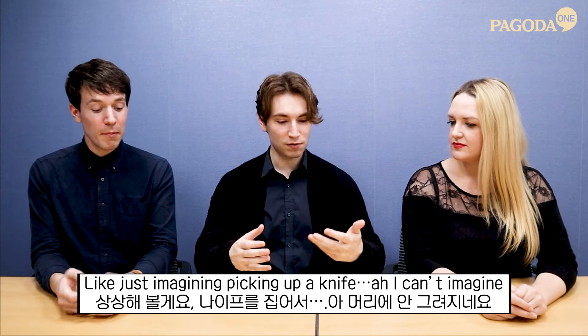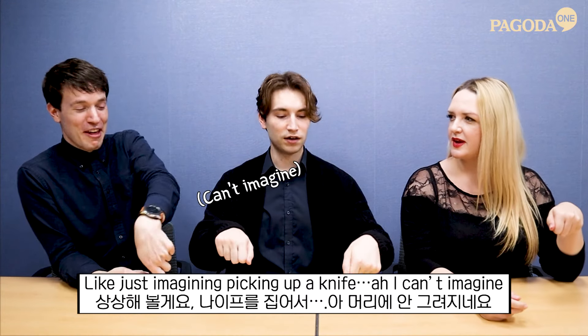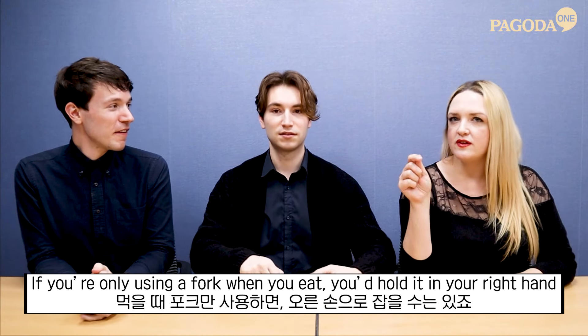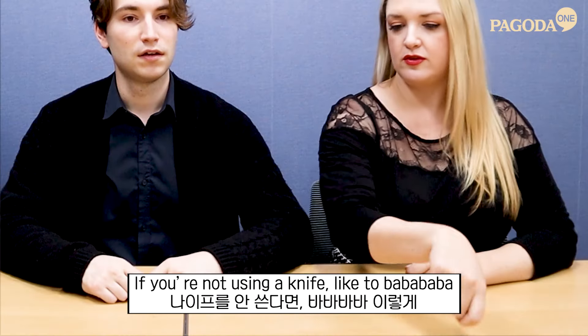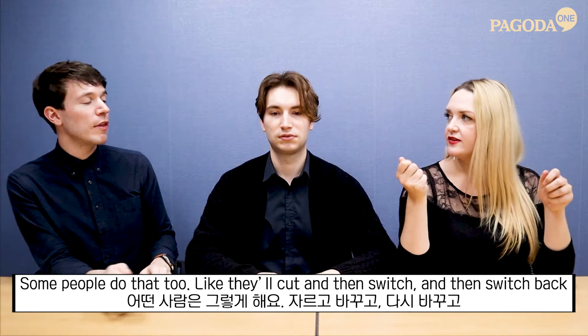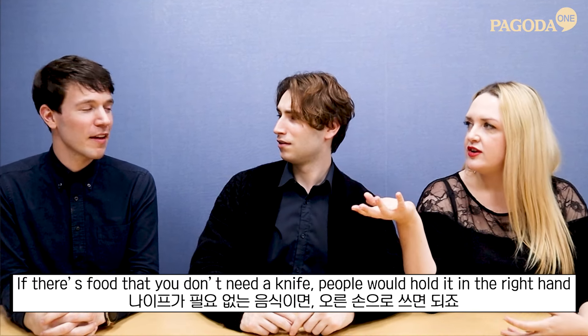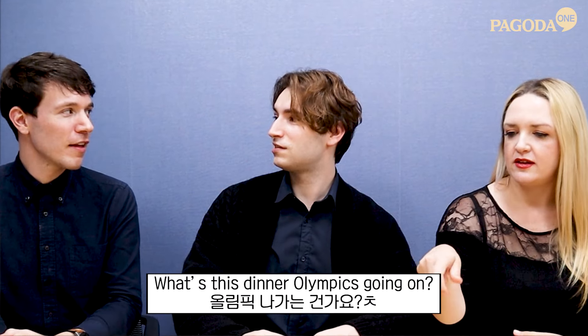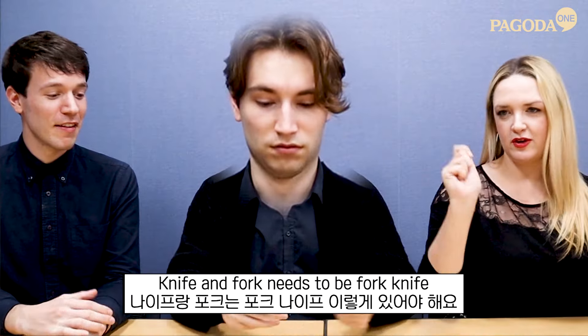I can't imagine picking up a knife like that. If you're only using a fork you'd hold it in the right hand, but some people will cut and then switch and then switch back. It's just dinner Olympics going on. Don't switch hands, guys — knife and fork, it needs to be fork and knife.